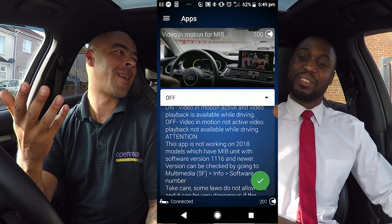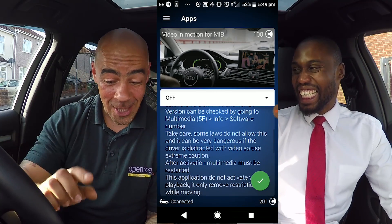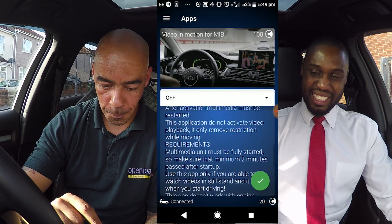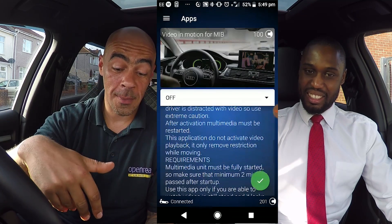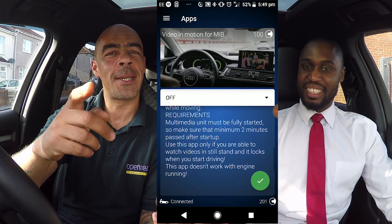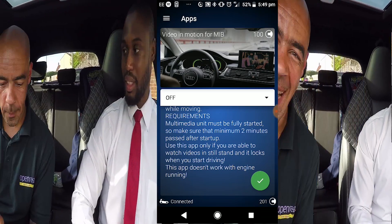Video in motion only allows the passenger to watch videos on the multimedia system while the vehicle is moving. Please remember, guys — if you do decide to code this one, don't have anything playing while you do it. We'll just be back in one second after this short break.